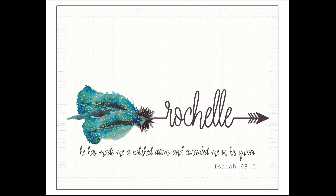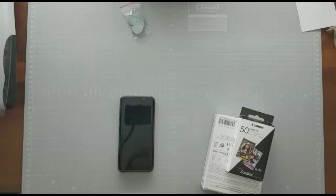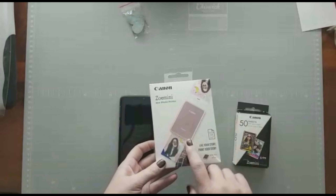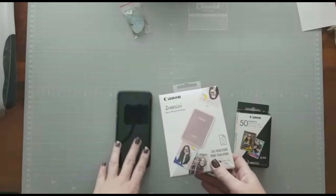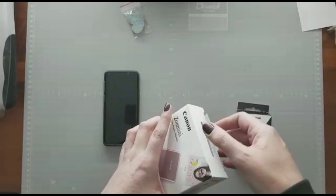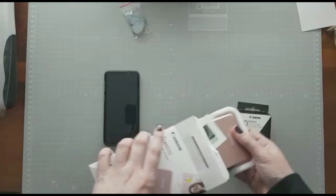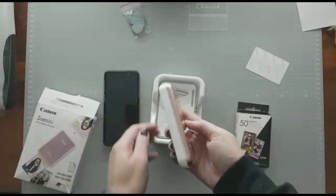Hello, this is Rochelle and welcome to my channel. Today I'm going to be sharing a quick find. I love this Canon Zoe Mini — it is the cutest little thing ever and it is so user-friendly and helpful.